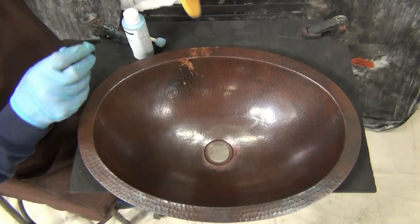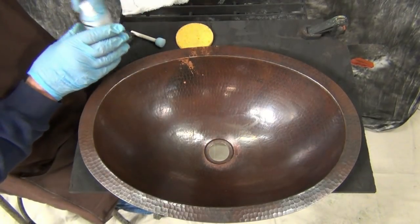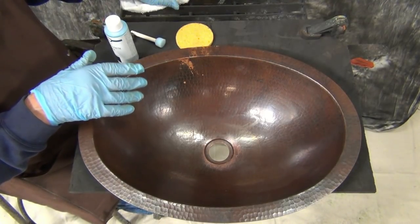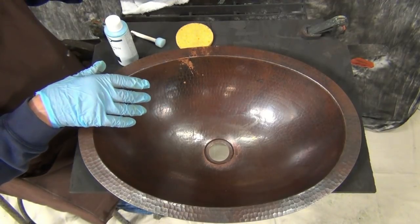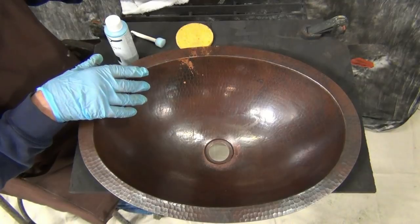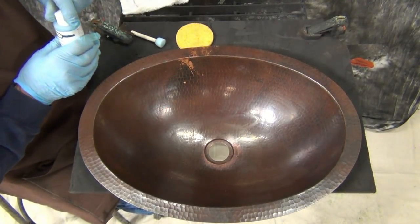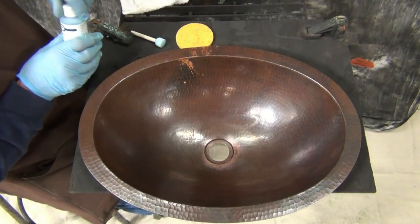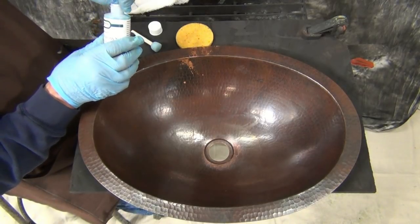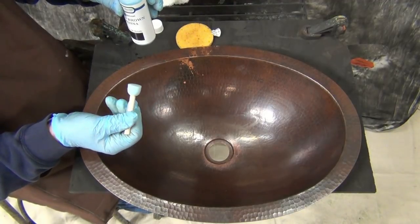Now that it's cleaned, you have to consider that after you apply the patina you'll need to let the sink sit for about 12 hours before putting on your seal coat, and then another 6 hours before you can actually use it — the patina takes a while to bite into the metal. This is the patina we're going to use: our deep brown patina from Sculpt Nouveau. And these are our little stippling sponge brushes.